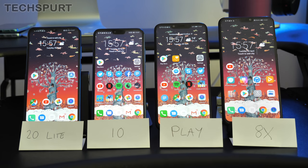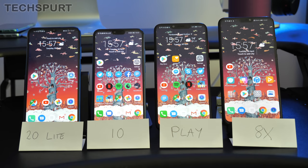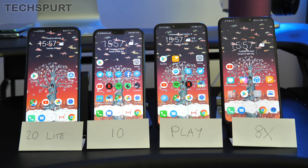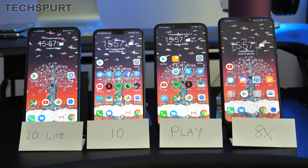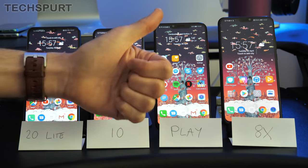That's my full in-depth comparison of these four budget-friendly Honor smartphones. The Honor 20 Lite will be available from May 15th for £250 in the UK. The Honor Play has dipped under £250, the Honor 8X is around £220-£230, and the Honor 10 should drop further in price with the launch of the Honor 20 later in May 2019. Let us know in the comments which one you're most tempted to buy, and don't forget to subscribe and hit the notifications bell for more on the latest mobile tech.